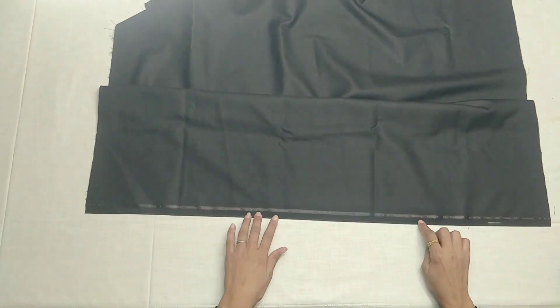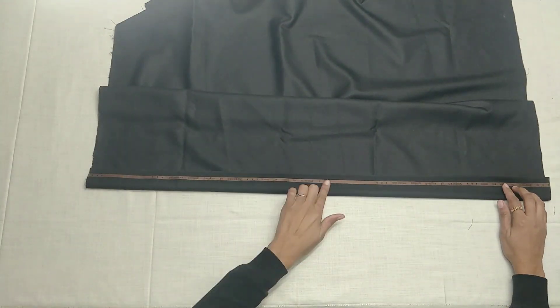Hey guys, welcome to my channel. Today I am going to show you the long skirt with the front button.